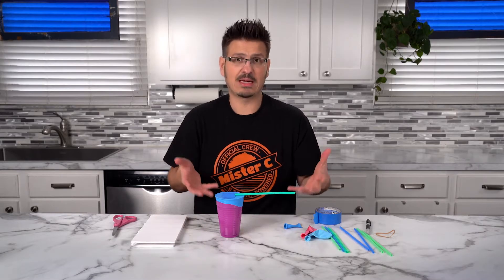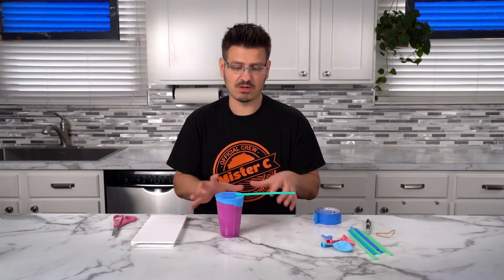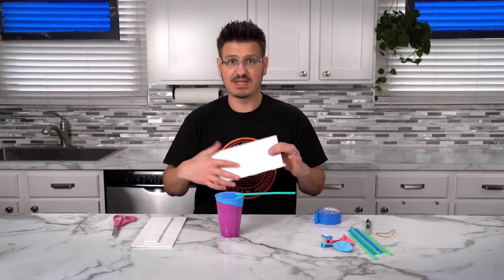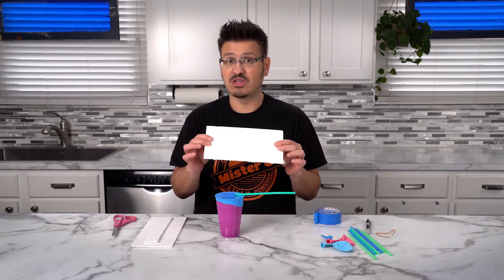Now it's going to be hard to keep track and read our barometer the way it is now. So I thought it'd be cool to build a little setup so that you can actually measure it over time — like over a week or over two weeks. We're going to take a piece of foam core that I had left over; you could use a piece of cardboard.